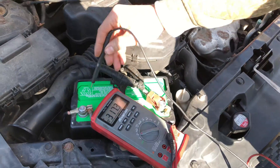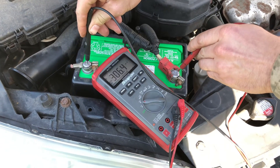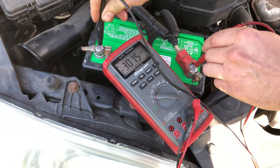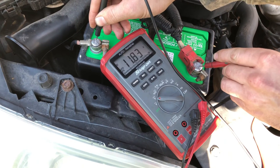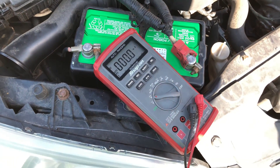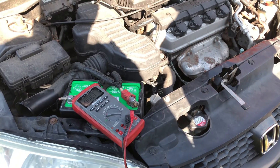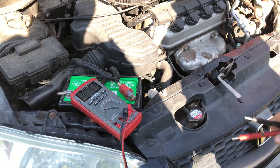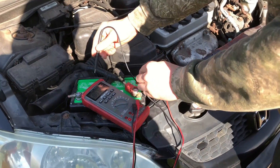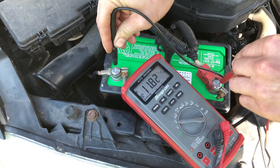I'm going to take the ground lead, put it on the ground post, and the positive on the positive post. If you've got some corrosion built up, scratch it a little bit. So we're at 11.8 — this battery is insufficiently charged because the alternator has not been keeping up. I'm going to start the car and see what it's at with it running. Right now we're at 11.82.